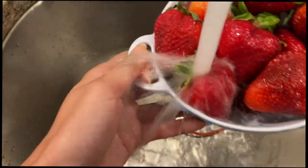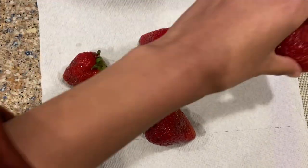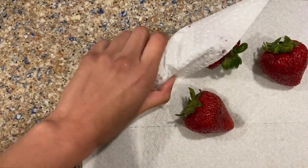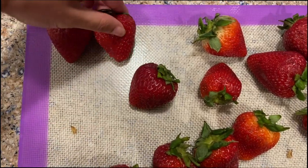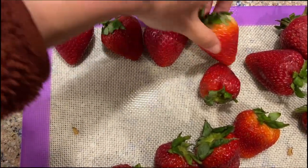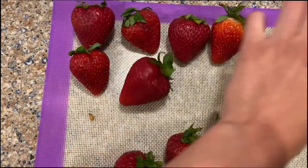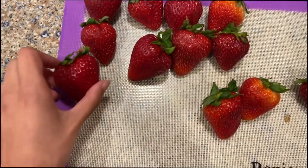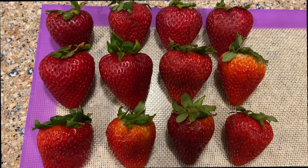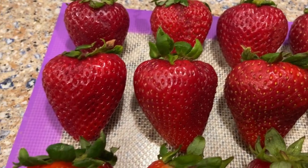Rinse them including under the leaves. Next, make sure your strawberry is completely dry, otherwise the chocolate will not properly stick. Once they're all dry, I'm placing the strawberries in three rows of four in a 12-box, arranging them by size — bigger strawberries in the middle row and similar sizes in each row.